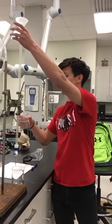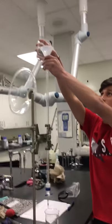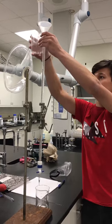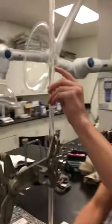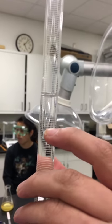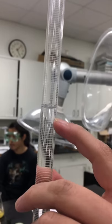So, we have the funnel up here, and we have our buret that we pour to our desired amount. And the meniscus is at 12.8... oh no, that's 12.6.